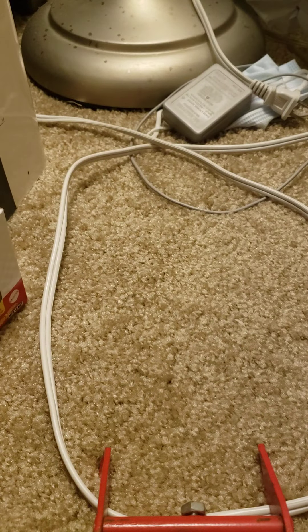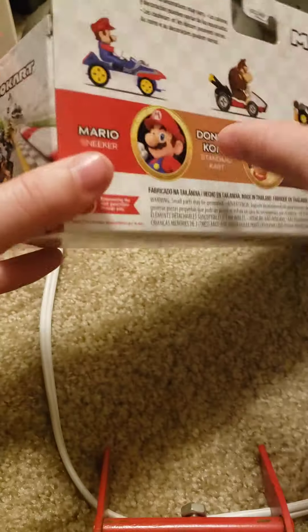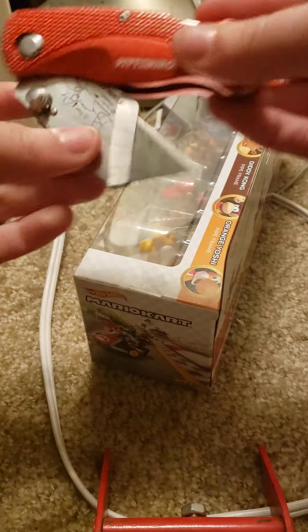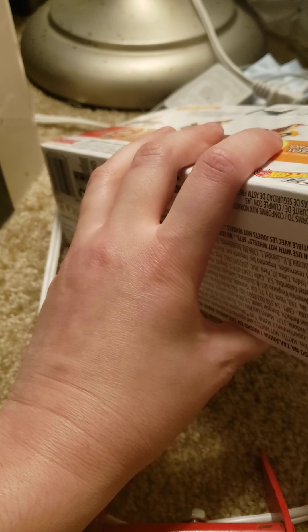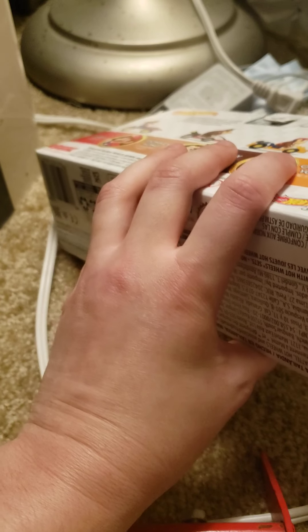Without further ado, let's get these guys opened. Let me see if there's a way I can open this carefully. I'll be right back — I'll get my knife. Let's get rid of that tape.